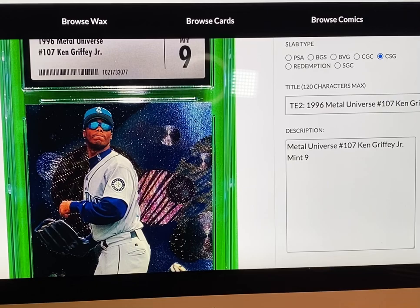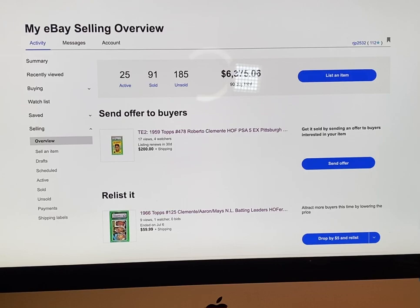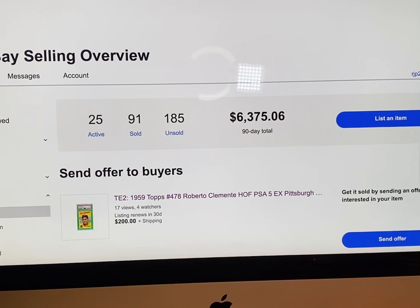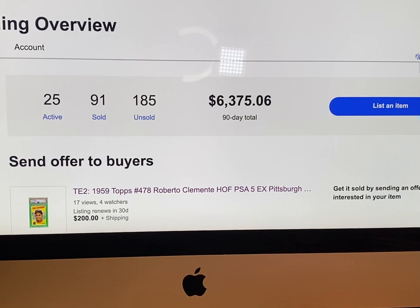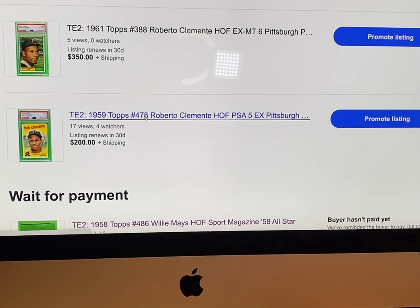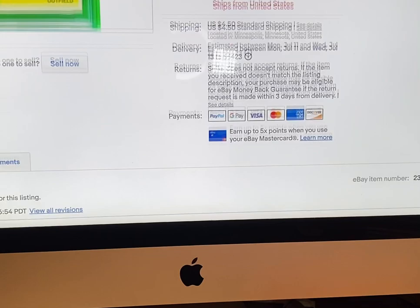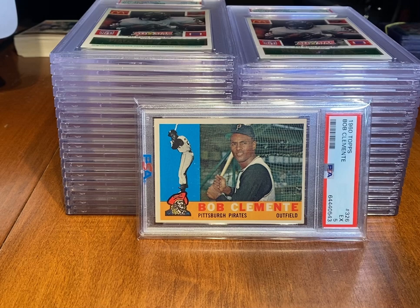This Ken Griffey Jr. 96 Metal Universe has a decent amount of likes and views — 25 views and one like — so it might be a card I want to consider putting up on eBay next. I keep my MySlabs tab open and my eBay tab right there. It gives you an idea of what I've sold for my 90-day total. I've got a number of things on here — some stuff's been relisted, some taken off, some prices dropped. This 59 Topps Clemente I dropped from $250 to $200 just today to see if anyone wants to bite.